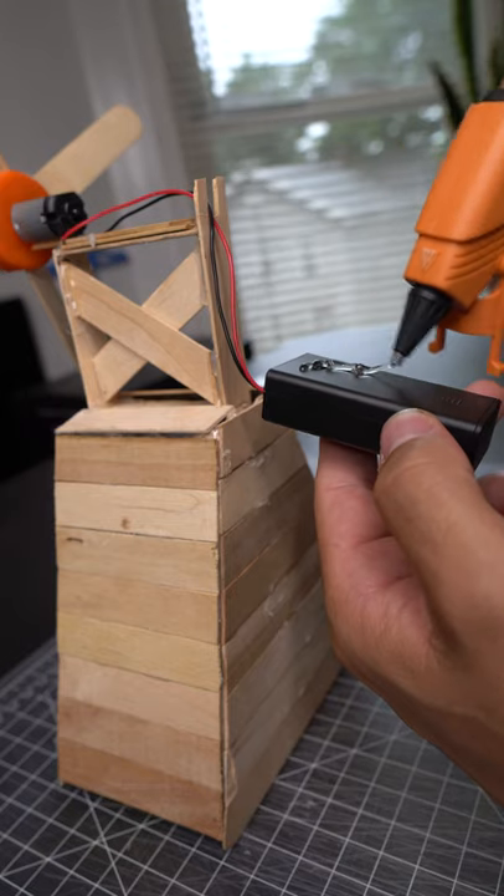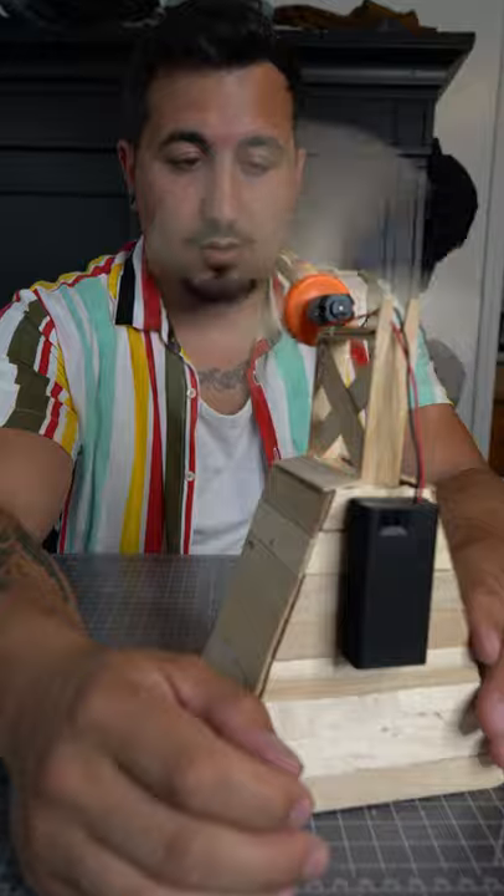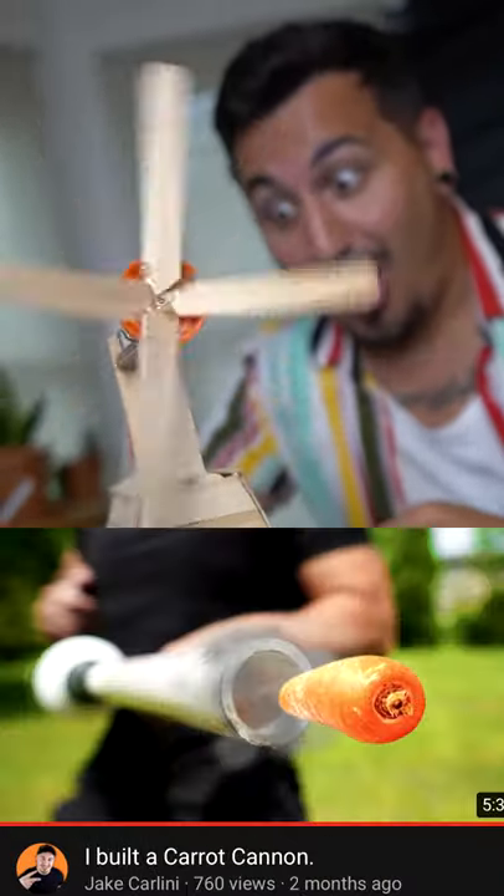I glued the motor down to the base and glued the battery pack to the back. I turned it on and it worked wonderfully. Consider subscribing for more building videos.